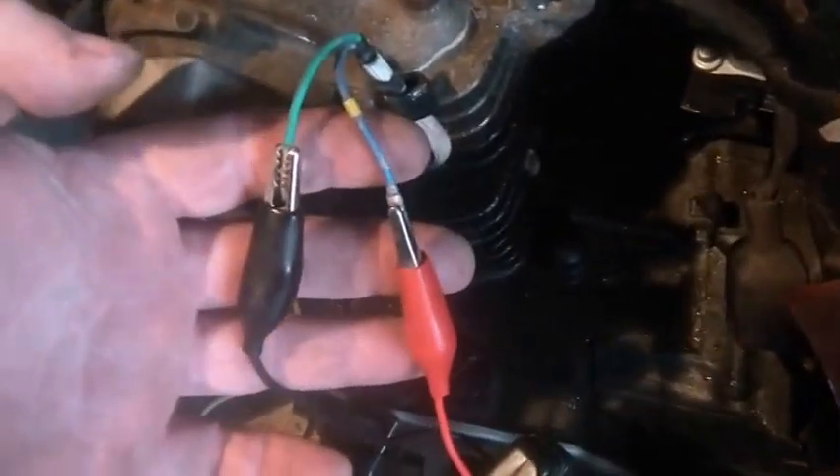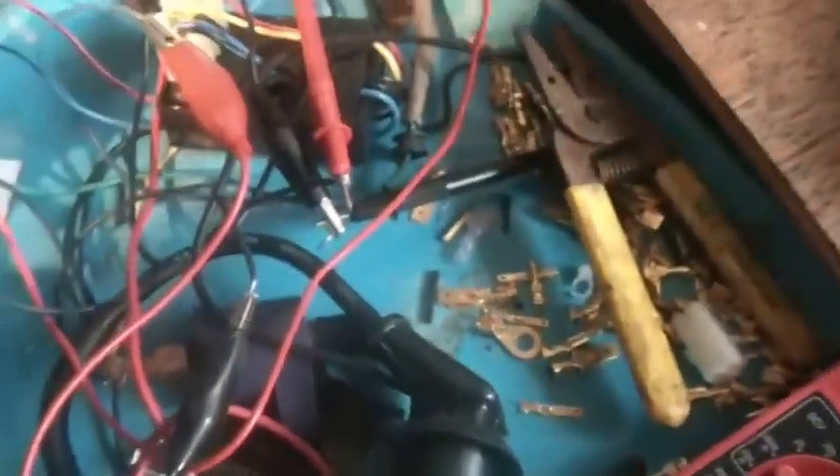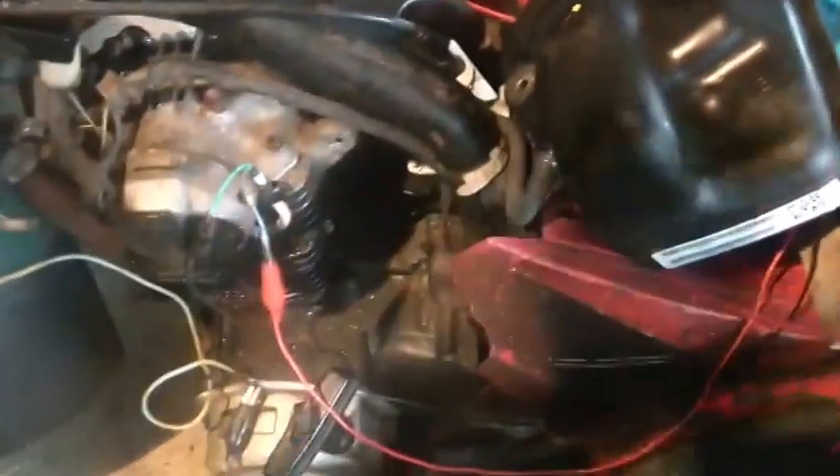I've really done a lousy job hooking this up. Check out the spark plug wire — a piece of copper that just sticks in there. Is that ugly or what? Look at the way I hooked up the coil and the pulser — I mean, is this bad? Hook that up to the ground... guys, this is the way I hooked this puppy up. Really doing a lousy job.